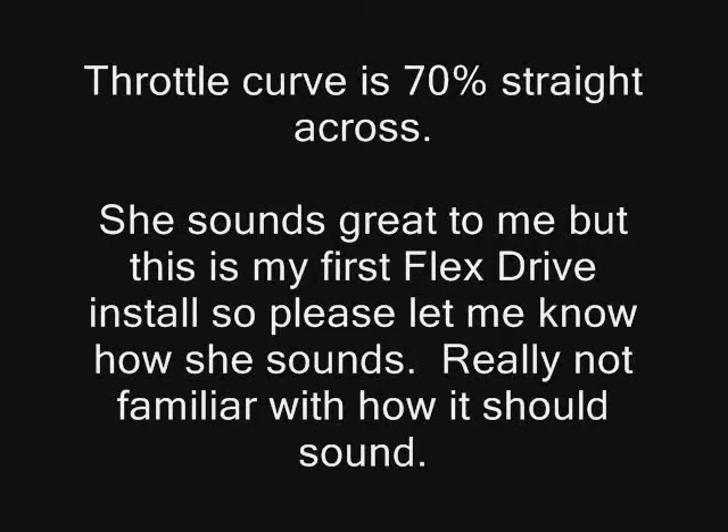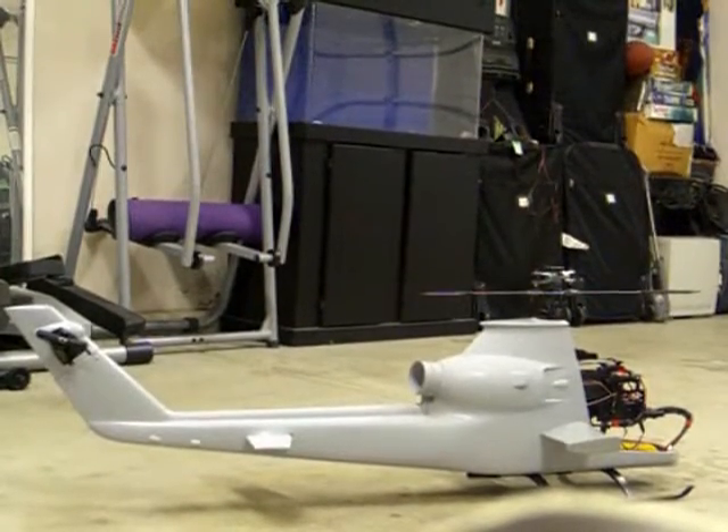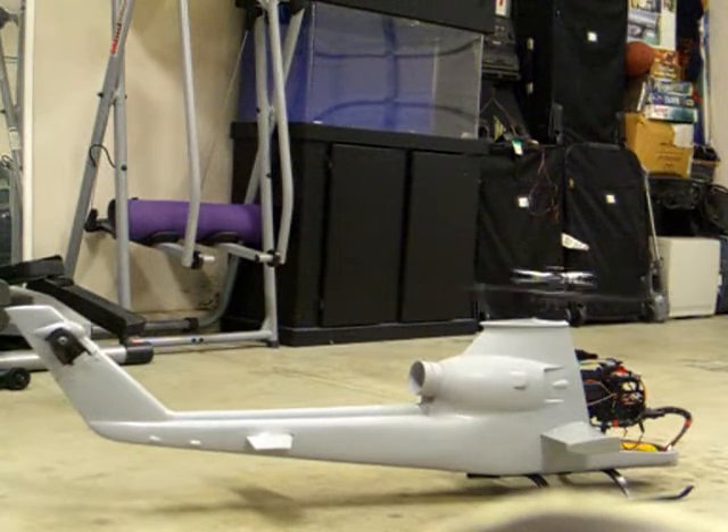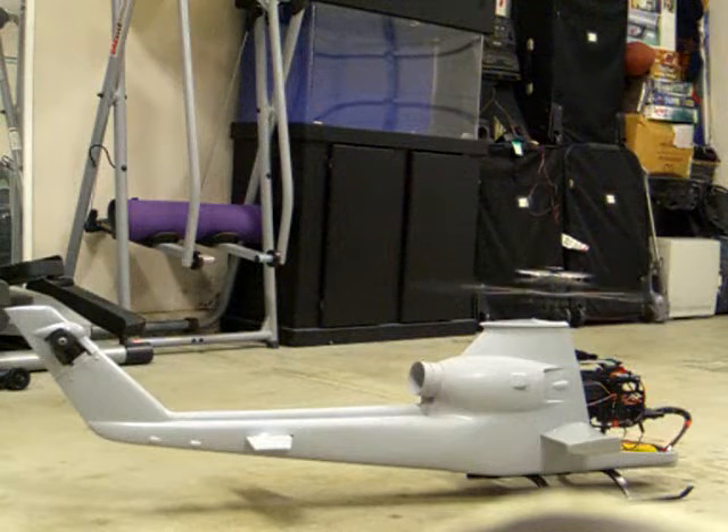Alright, stand by. Alright Danda, why don't you let me know what you think buddy — here it goes. Let's try and start! Alright.